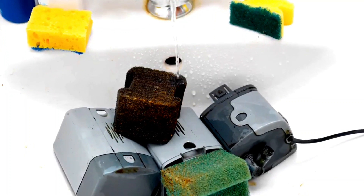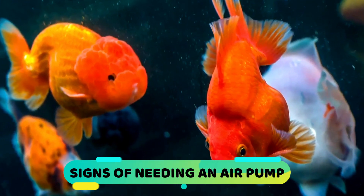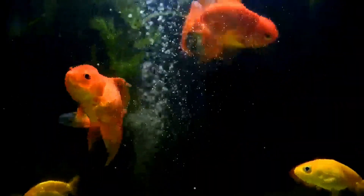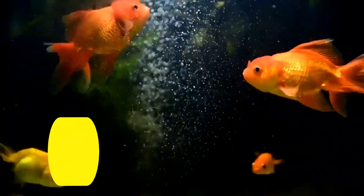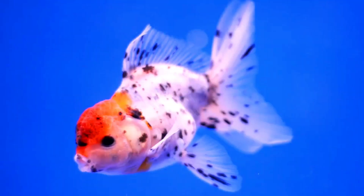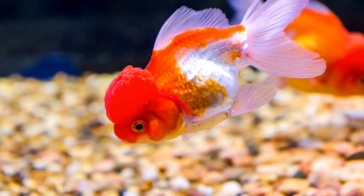Signs that you need an air pump for your goldfish: there are cases when an air pump is not necessary — for example, if the aquarium has a filter that already creates movement and air bubbles, such as a bottom filter, a sponge filter, or a box filter. In those situations, an air pump may not be necessary.